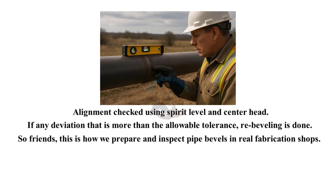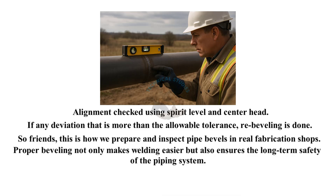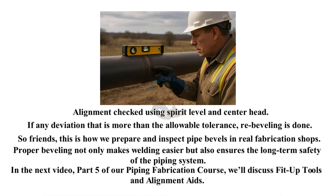So friends, this is how we prepare and inspect pipe bevels in real fabrication shops. Proper beveling not only makes welding easier but also ensures the long-term safety of the piping system. In the next video — Part 5 of our piping fabrication course — we'll discuss fit-up tools and alignment aids. If you found this helpful, please like, comment, and subscribe to Technical Studies. See you in the next lesson — stay safe and keep learning.